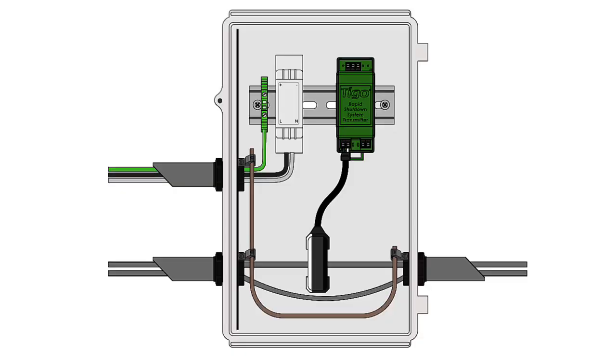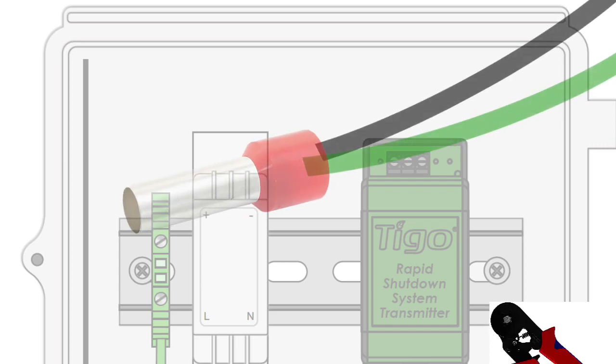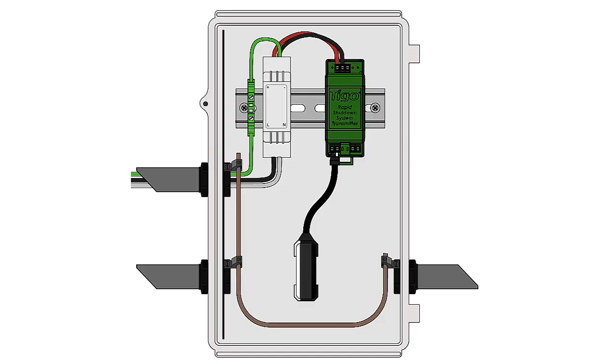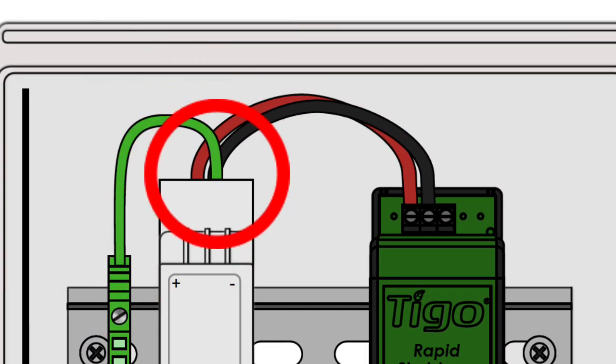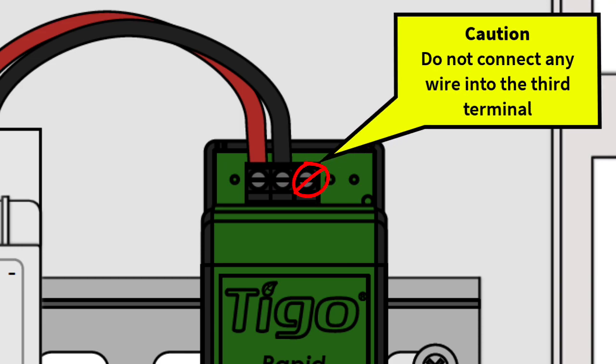Now let's switch gears to the top of the RSS transmitter and the three terminals you see here. Once the RSS transmitter, the power supply, and the grounding terminal have been mounted on the DIN rail, you must crimp one end of the green and black wires with a ferrule. The ferrulled end goes into the negative terminal of the power supply and the other end goes into the negative terminal of the RSS transmitter. The third terminal is not used.